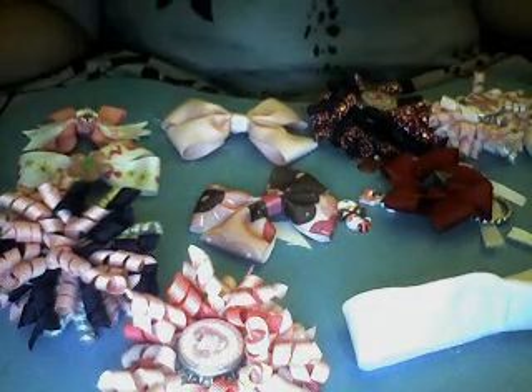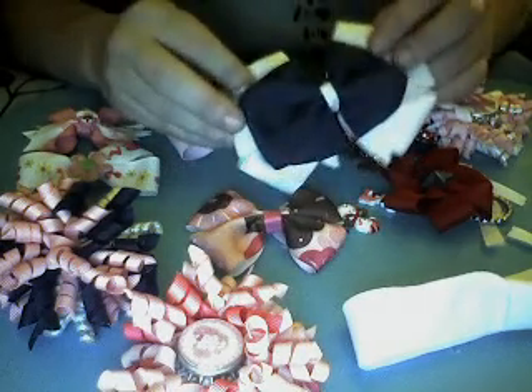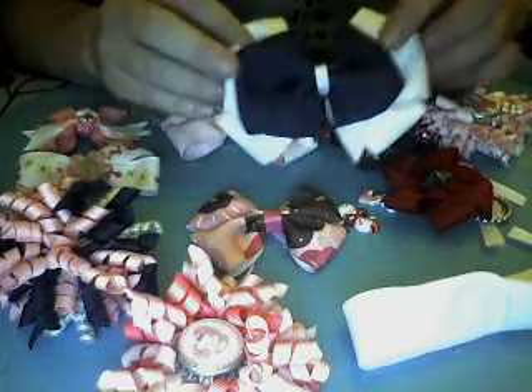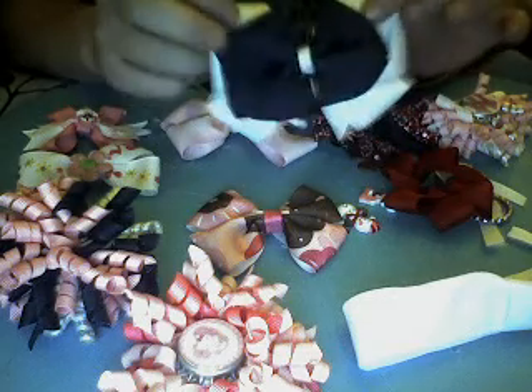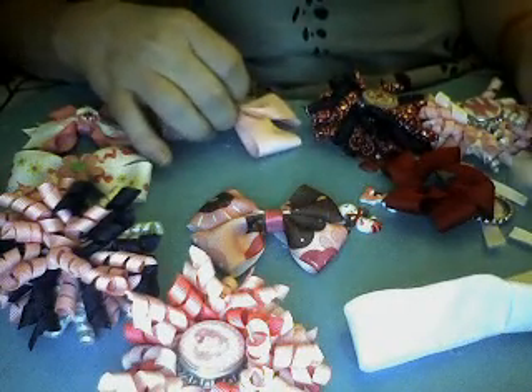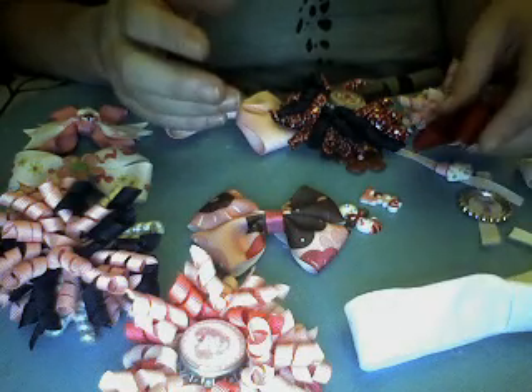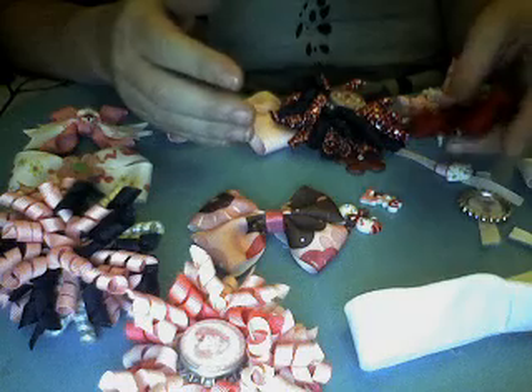There are different kinds of what is called a base bow. A base bow is the bow that's always on the bottom. It can be as ornate as a double-layered bow or as simple as a little butterfly bow. There are cheer bows and all different kinds of styles that you can choose from for your base bow, and basically what the system does is give you maximum versatility.